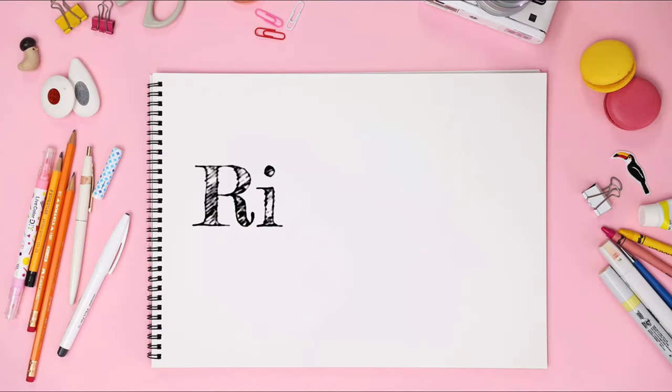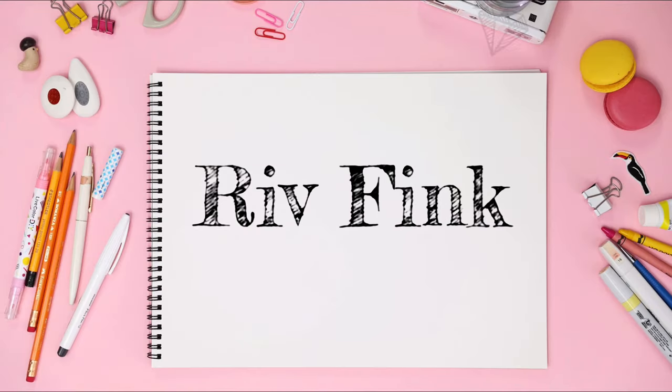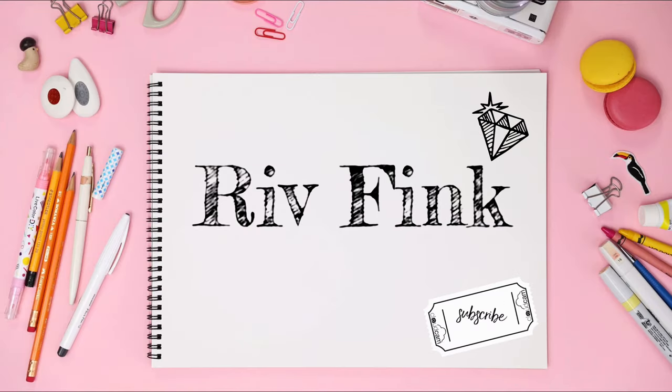Hi guys, it's Riffink here, and welcome back to my channel! So for today, I'm gonna show you how I prepare myself from this to this. I'm gonna show you how I prepare, how I put everything in place, and without further ado, let's get started.